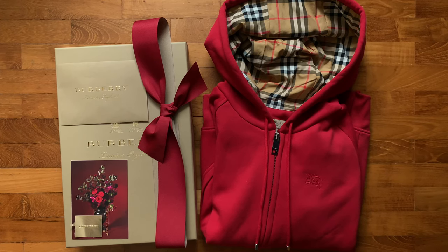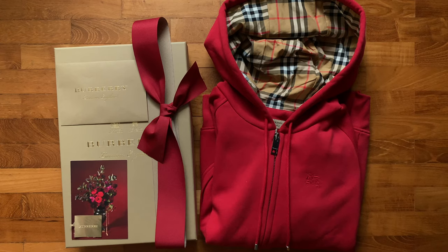Alright, so there you have it. That's my quick look at the vintage check detail jersey hooded top from Burberry in a beautiful luscious red — perfectly timed for Lunar New Year. I hope you guys enjoyed this unboxing. Don't forget to leave a comment, a like, a subscribe, and I wish you guys a happy Lunar New Year. Take care guys.